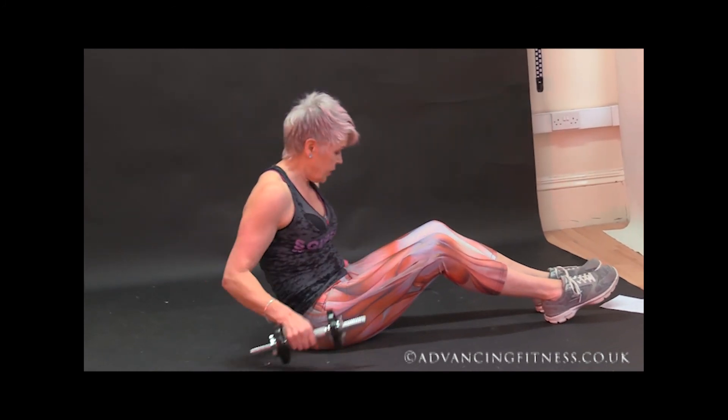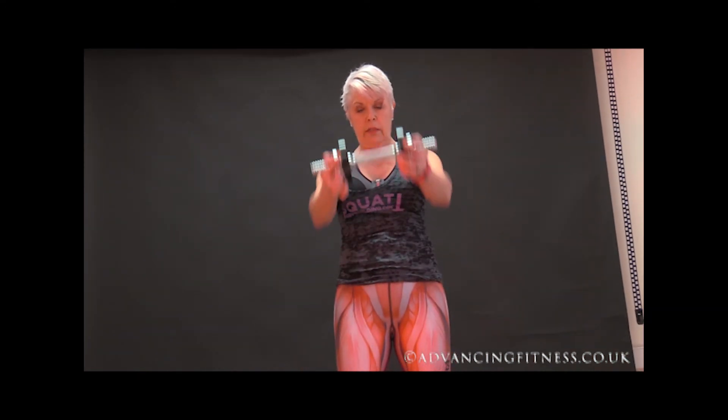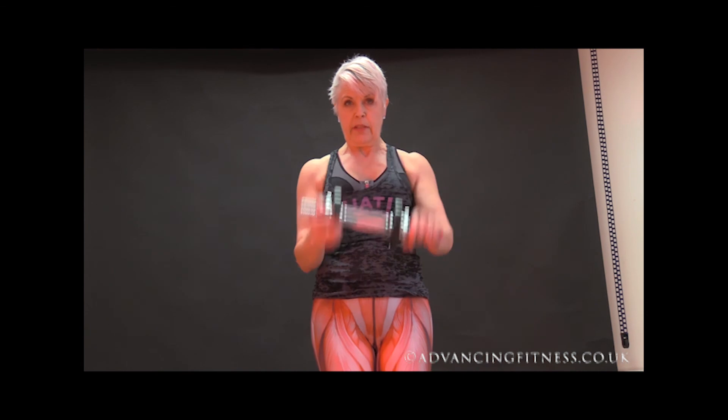Just one last little tip for those front raises — if those weights are too much, either reduce the number of reps or use a single weight, holding it like that and raising up. So that's a nice, relatively easy whole body circuit for you to try at home with your new dumbbells. Enjoy. Bye.